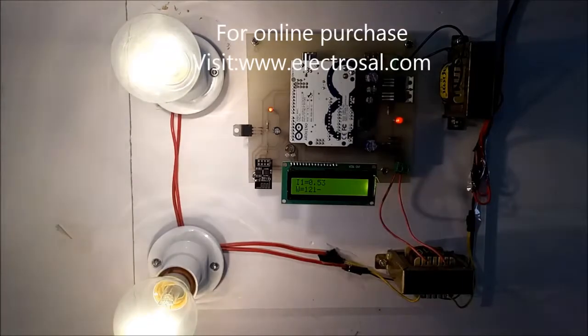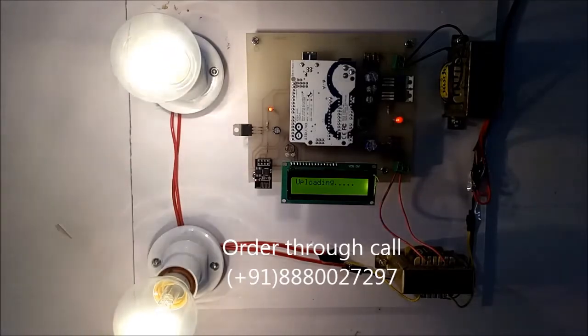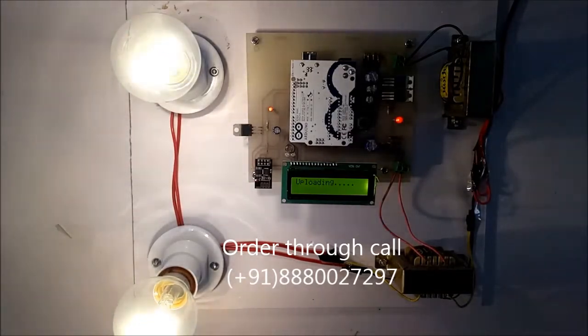The LCD is showing 120 watt. This 120-watt reading will be sent to the IoT page, showing how much wattage is being consumed. If I further increase the load, it will read that much wattage and upload it to the IoT page. It is uploading now, and the 120-watt value will be uploaded over the webpage.